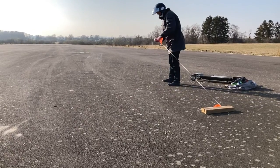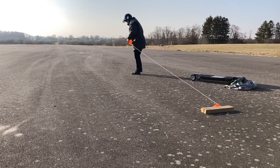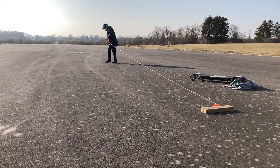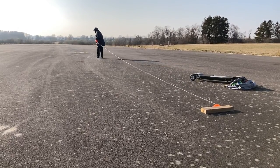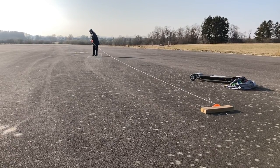I just have one condition: if you get one of these, you have to use it. And you have to provide the ranking with at least one set of lap times. So if you want one of these packages and can commit to using it at least once, find me on Facebook and shoot me a message.